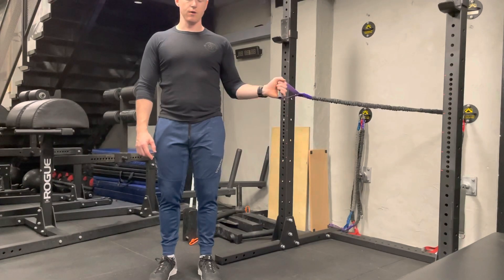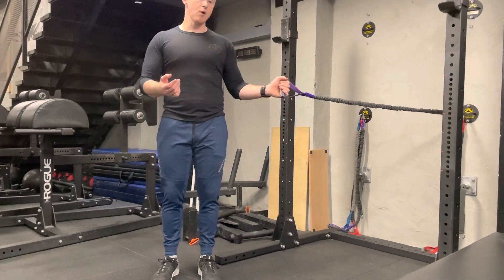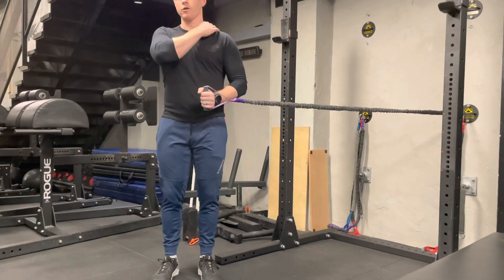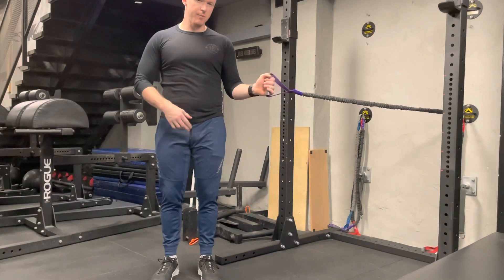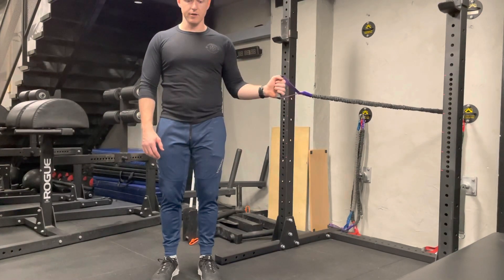Now, where should we be feeling this? Mostly it's going to be in the shoulder — the back part of the shoulder. Sometimes you'll feel it a little bit in your elbow, and sometimes in the bicep and tricep area too.